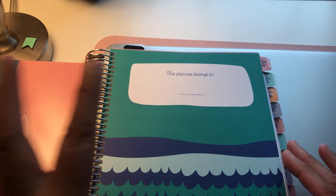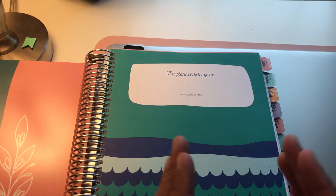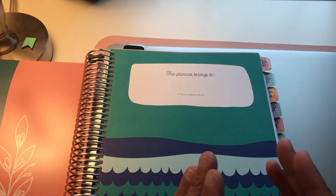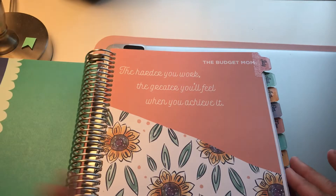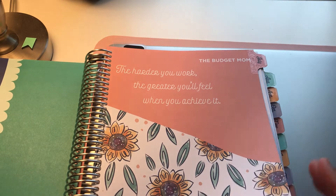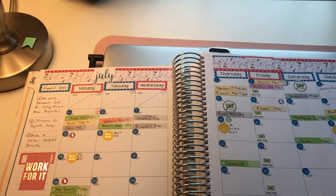With the Live Rich Planner, I really wanted to repurpose it to combine all expenses in one place. So if I open it up, I can see what's due in the month of July — bills as well as where we spend from cash envelopes versus my personal account. So far so good. I started with the month of July and of course decorated it.